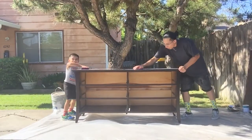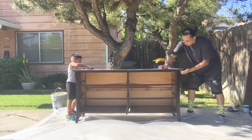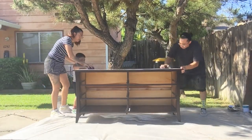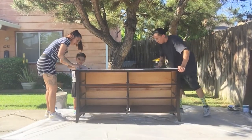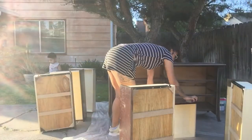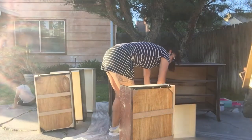So here we are right now, we're sanding down the dresser and getting it ready and prepped for paint. And now here we are sanding down all the drawers and getting them ready for paint as well.